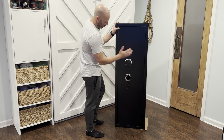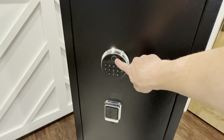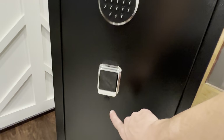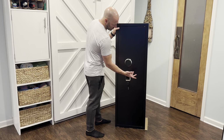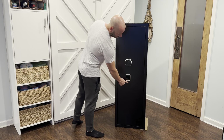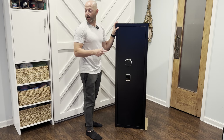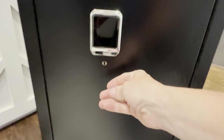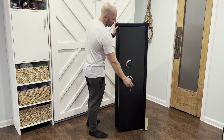Now if you close it, you can see on the front here you have three ways to access the safe: fingerprint, key code, and the key. I haven't set this up yet, but the key works real nice — turn to lock and take the key out and it's locked. The keyhole down here can actually be hidden if you don't want to use it. It comes with a little plug that just plugs up this hole so you don't see it. But just for this purpose, since I haven't set this up, just turn it and do it like that.